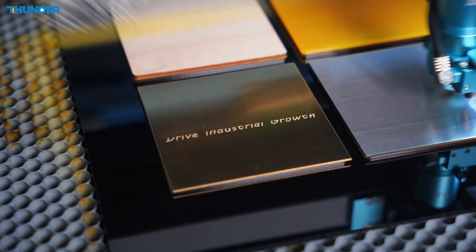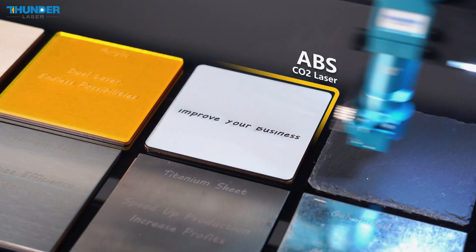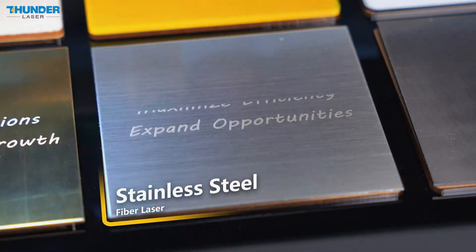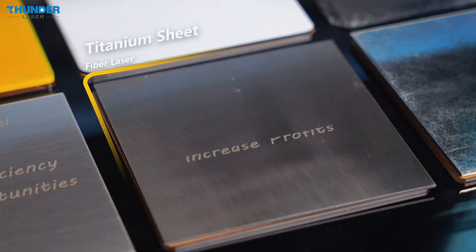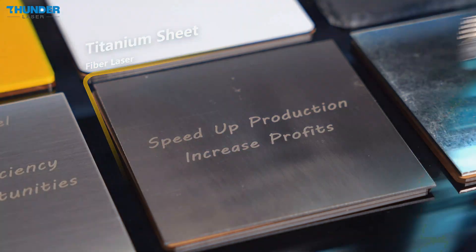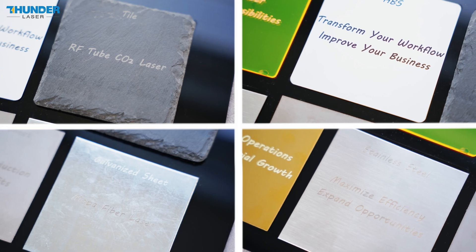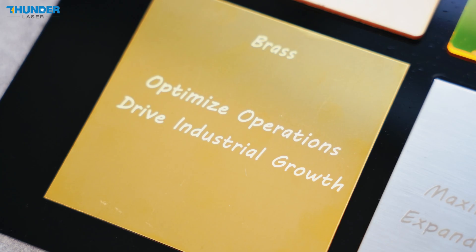Like stainless steel and titanium. The system adapts automatically, ensuring the correct laser is used for each material without any manual adjustments. The results speak for themselves — Titan delivers flawless engraving on both wood and metal, ensuring high-quality results in one seamless process.